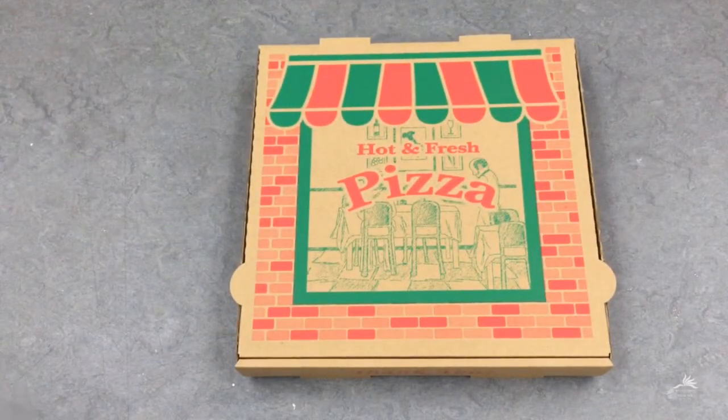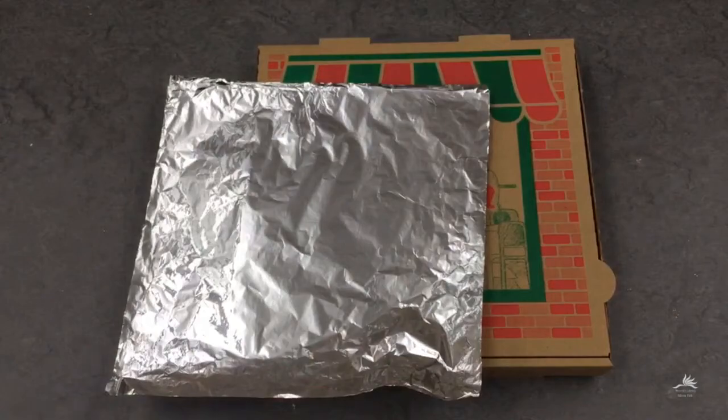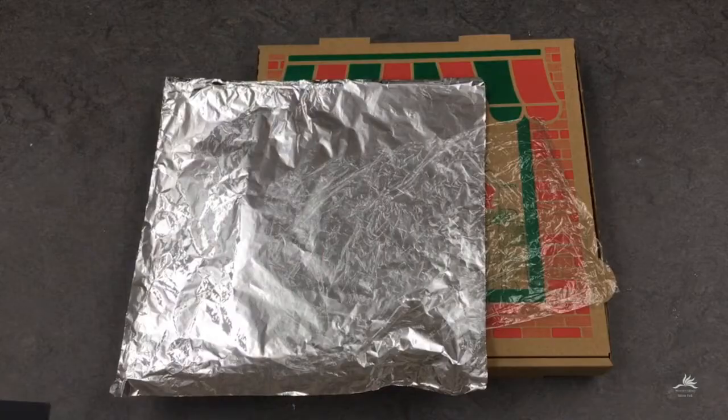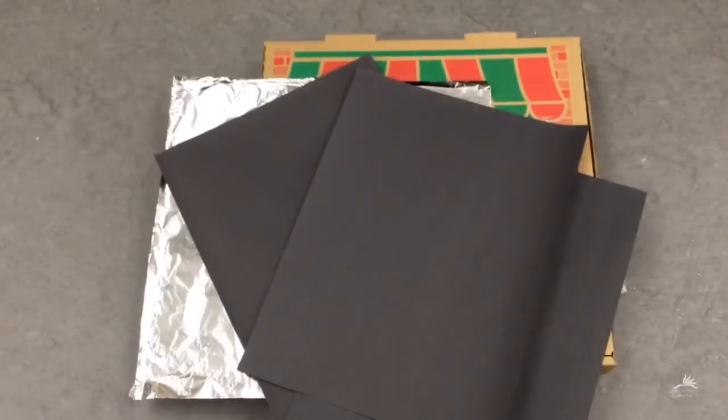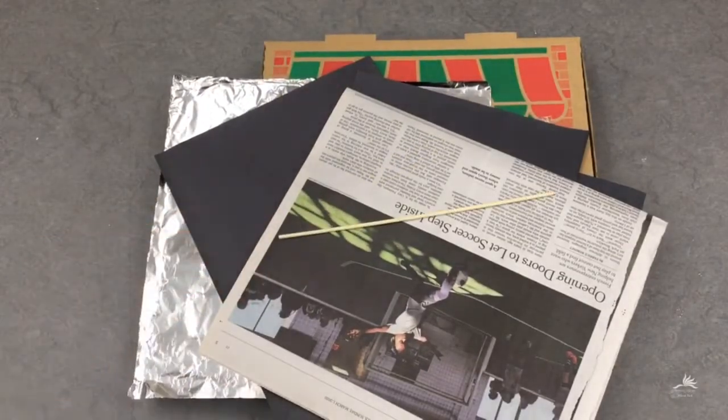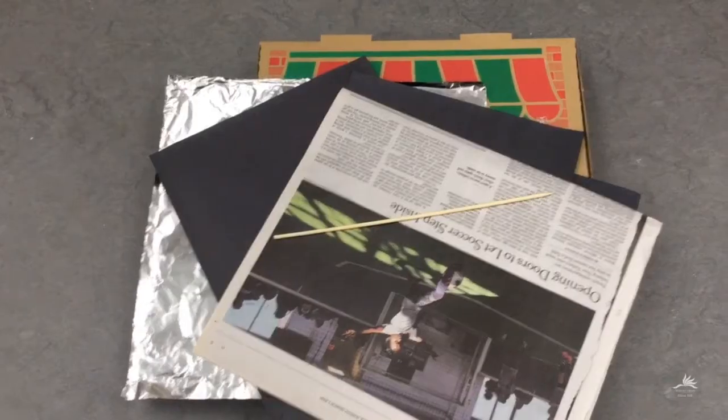Here's what you'll need: a pizza box, some tin foil, some clear plastic wrap, black construction paper, newspaper, and a wooden skewer or ruler to hold the box open.